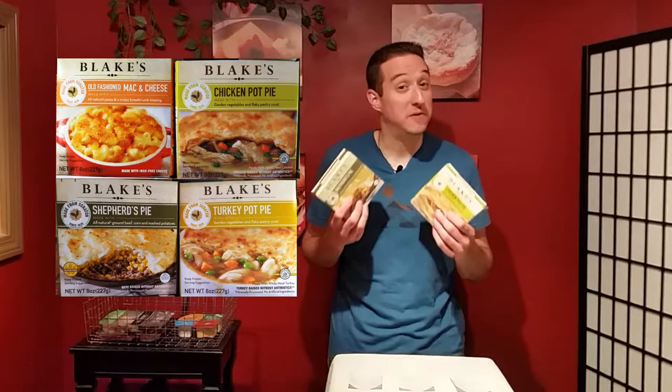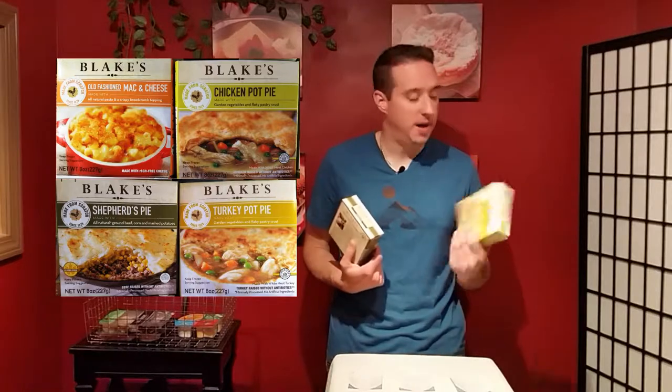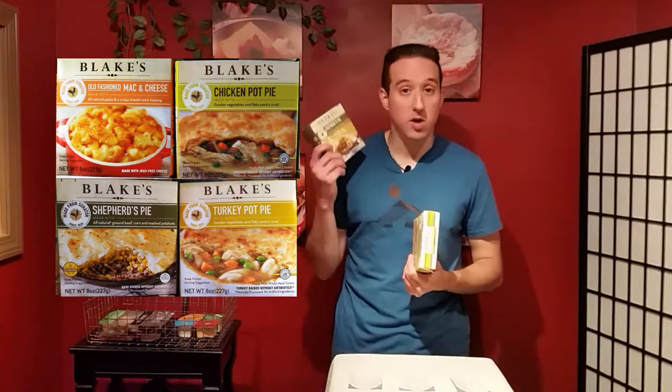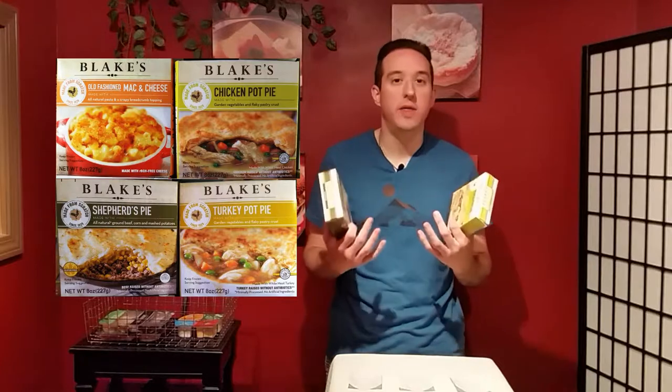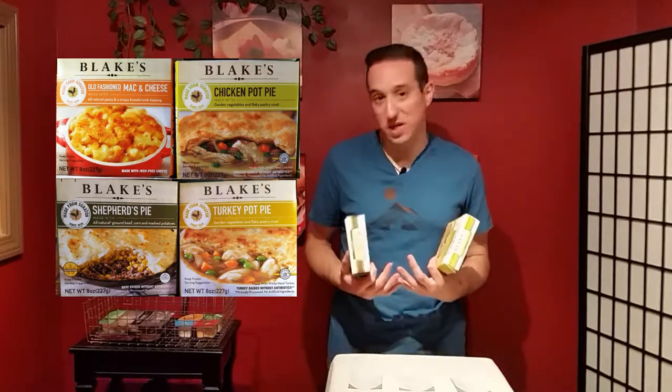If you're like me, you trust an old grandmother's recipe. So next time you're in the frozen food aisle, you should maybe look for Blake's All-Natural Foods — with mac and cheese, turkey pot pie, chicken pot pie, or shepherd's pie. These are meals made with all-natural ingredients and no funny stuff, all from an old grandmother's recipe box.